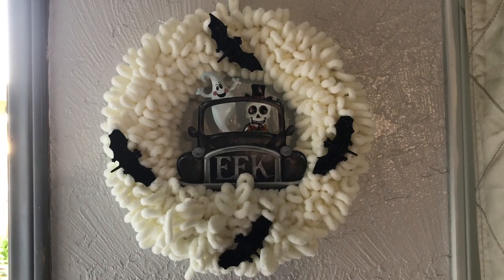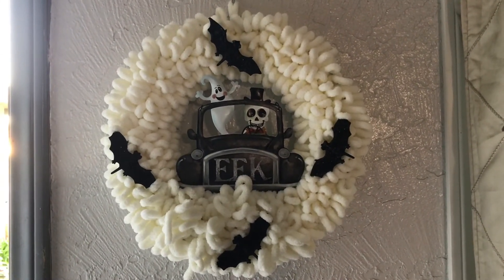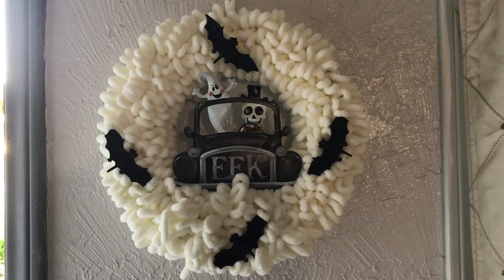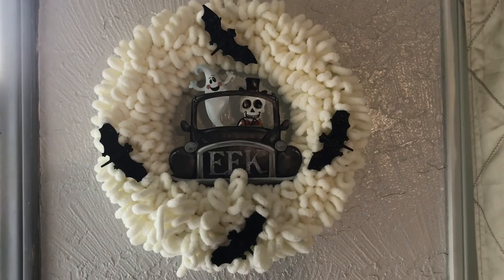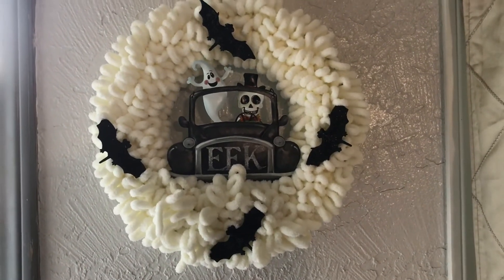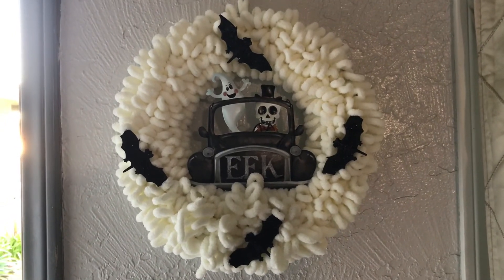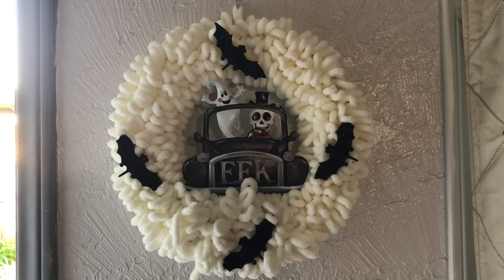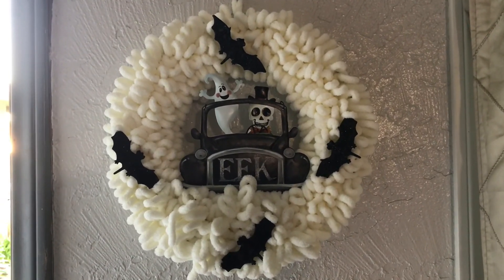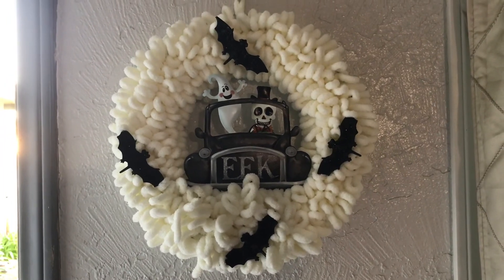Grandma's channel is designed for adults interested in gardening, home decor, cooking, cleaning, and DIY projects. This was a DIY I did with my very own hands — I even made the wreaths by myself. Grandma also does inspirational talks every week, and she just keeps adding to the things she does on her channel. Bye-bye for now, my awesome friends and family!